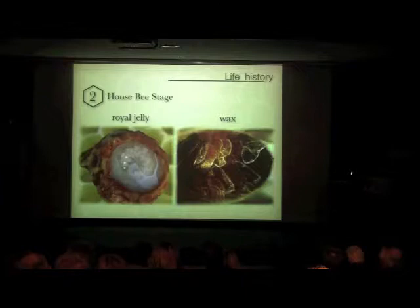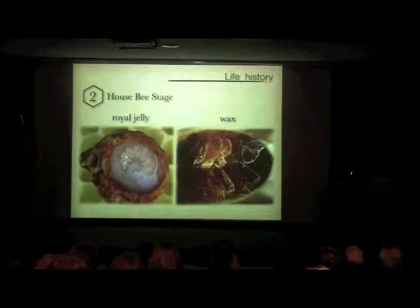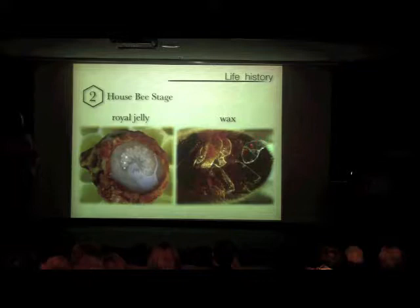Honey comes in honeycombs made out of wax, and that wax comes from somewhere. On the bottom of bees, glands on the end segments produce little scales of wax. If they're eating honey, they can use that sugar, convert it, rearrange the chemical structures, and secrete wax. They'll carry those wax flakes from their legs up to their mouth and chew on it, or other bees will help chew off these wax flakes. Then they mix it with their saliva and put it out as wax where they need it for building the honeycomb.